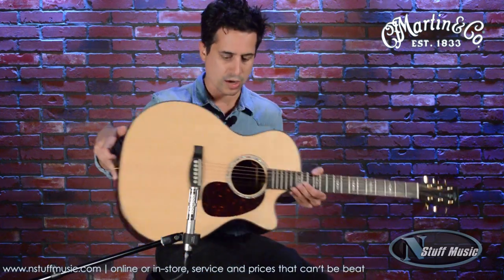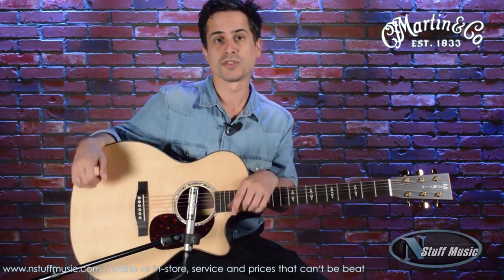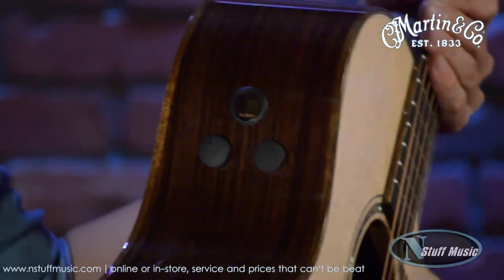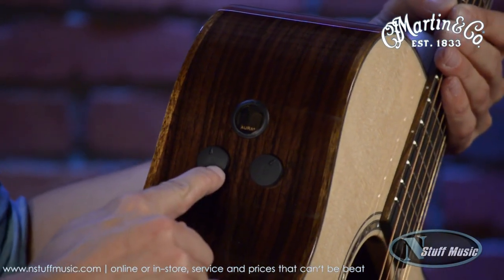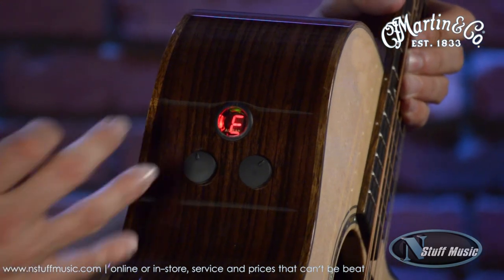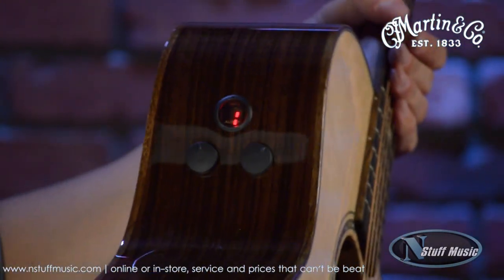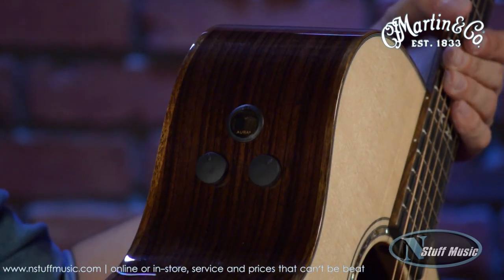This guitar is ready to rock right out of the package or off the wall here at N Stuff Music. I'm going to plug this in and talk about different modes and sounds you can get for plugged-in performances. The Fishman F1 Aura Plus system has a volume control and a tone control, plus a tuner accessible through a small window. It's a really small, low-profile design — you almost can't tell it's even there when playing.